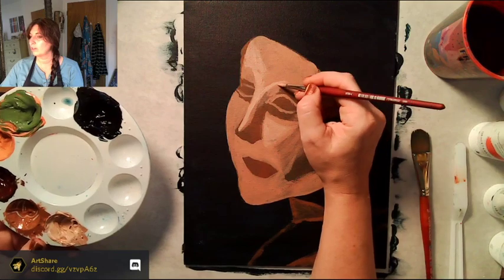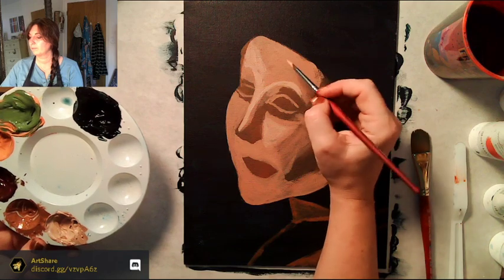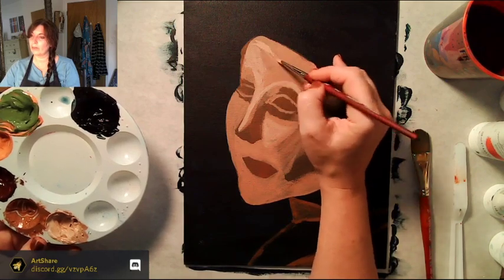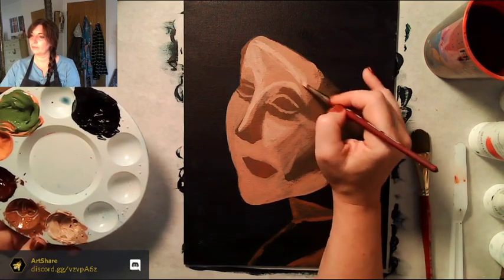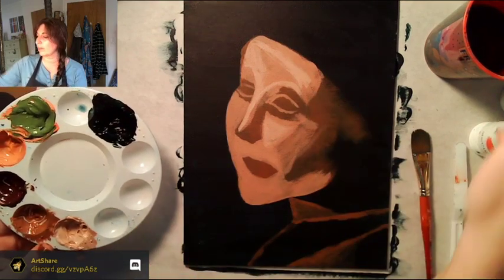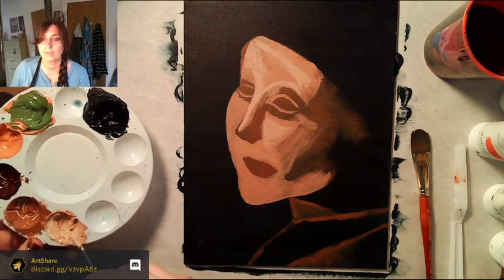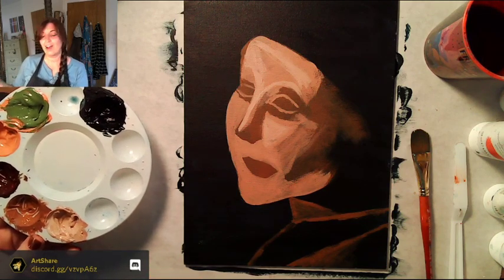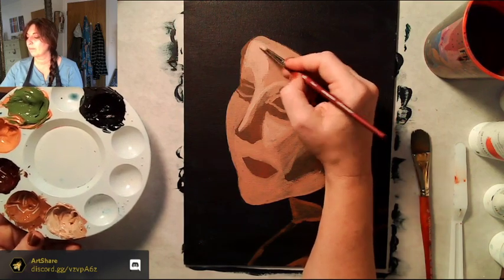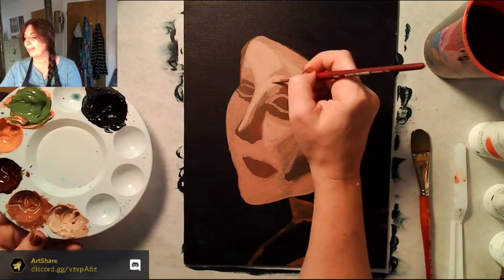Coming over to the other side — she's got a little bit of shadow from her headdress or turban, so we're going to come down just a little below that line without filling it all in. Someone mentioned doing master studies — I've only done one master study that turned out well: it started as a Frederick Leighton study but turned into a Picasso blue period self-portrait, done really large.